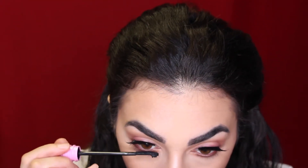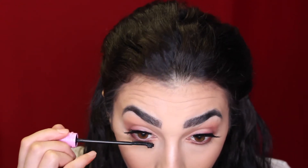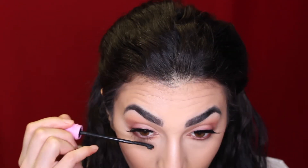For my bottom lashes today I'm just going to go in with my CoverGirl Total Tease Mascara, and then I'm going to apply a little bit on the top of my lashes as well just to blend the falsies with my real lashes.